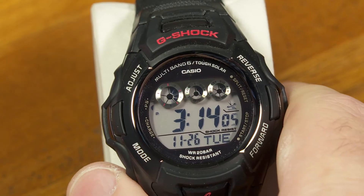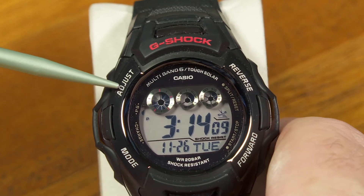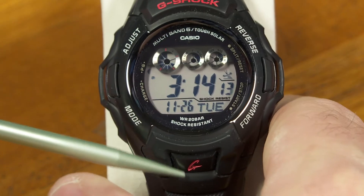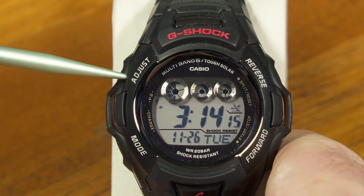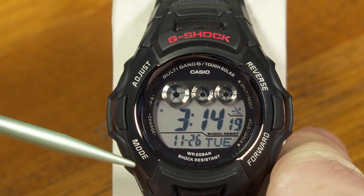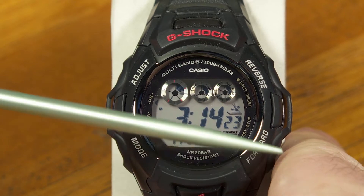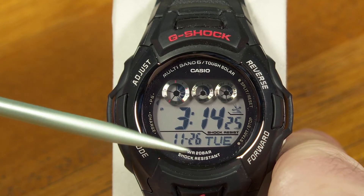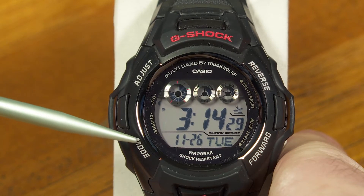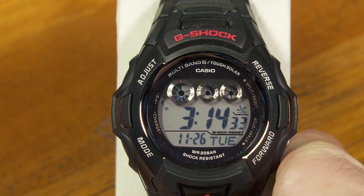On these watches, there are four buttons on the face, and then a light button. These buttons are usually labeled A, B, C, and D. In order to get into the diagnostics, you have to press multiple buttons at a time — in fact, you have to press three at a time. So we're going to skip A, skip B, skip C, and skip D, and show you what happens when you get into the diagnostics that way.